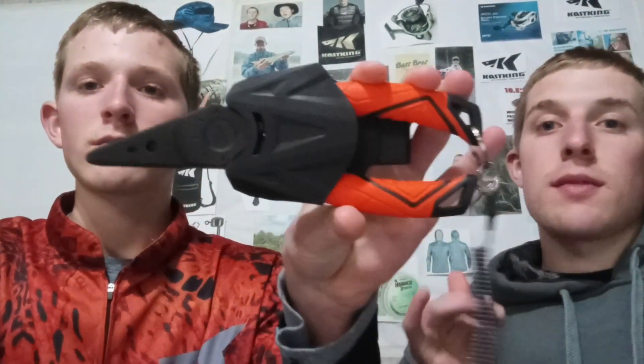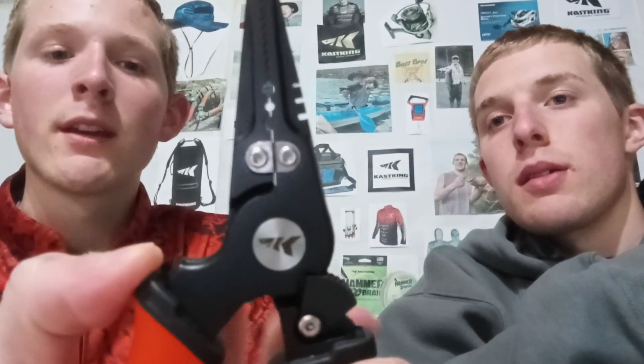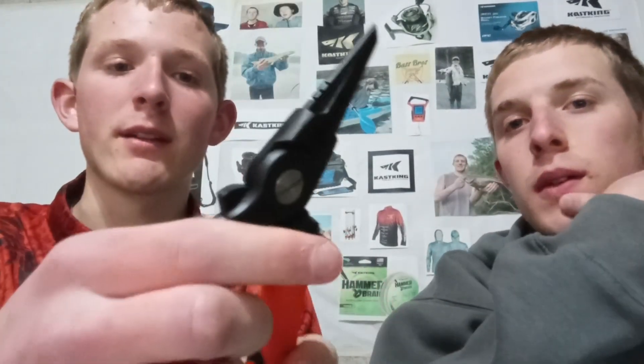This is my favorite pair of pliers Casting has for sale right now. We have the very original pair that weren't spring-loaded — they did have the split ring opener at the top. What I really like about these is that they're locking pliers. Most pliers stay open and are never closed, so the fact that these spring open and lock closed is my favorite thing about them — personally I think that's awesome.